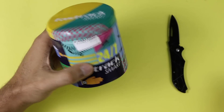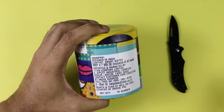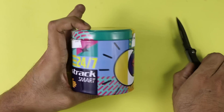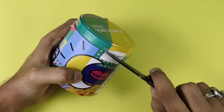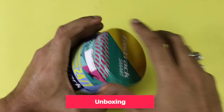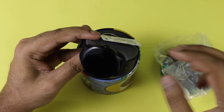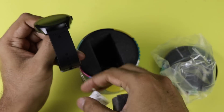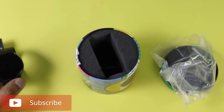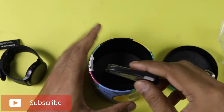The packaging of the smartwatch is pretty much similar to what we have seen in previous Fastrack watches. It comes with a metal box, and inside you will get the smartwatch, a charging cable, and some paperwork. The watch is in black color, though it comes in plenty of colors. The price written on the box is 8000, but this is not the final price.